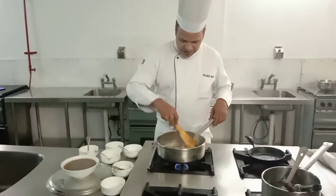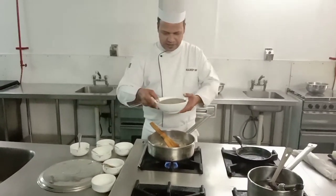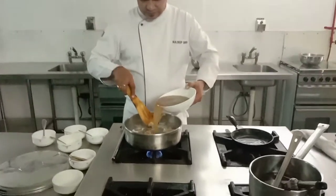Now what do we do? Slowly, slowly add your cold stock to the hot roux.